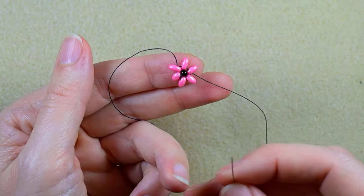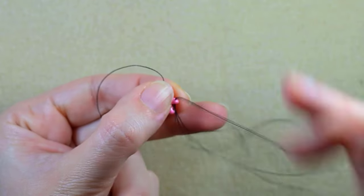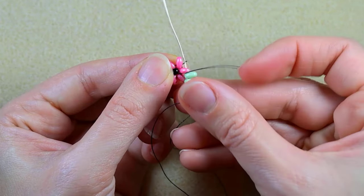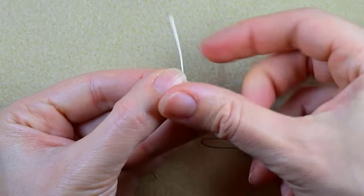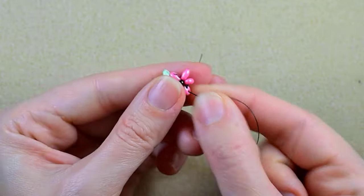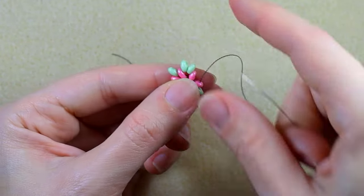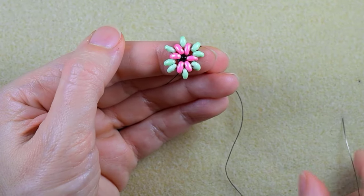Now I have this. As I'm exiting from this filled inner hole, I want to go through the outer empty hole of the same Superdew bead, and now I want to take two green Superdew beads — or twin beads, whatever you use. I go in the next empty outer hole of the following Superdew. Then one Superdew, go in the next hole; one Superdew, go in the next hole; then take two Superdews; then one; and one again.